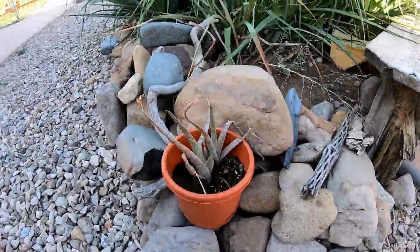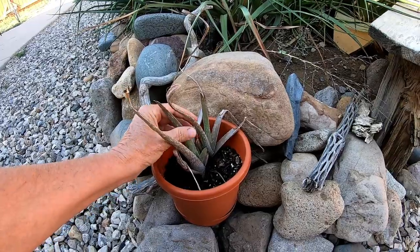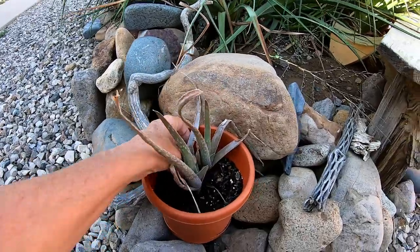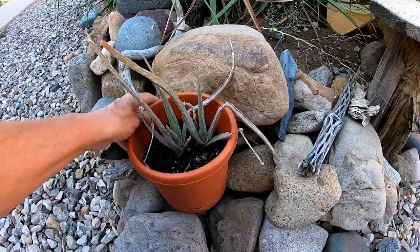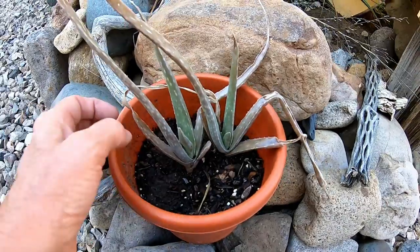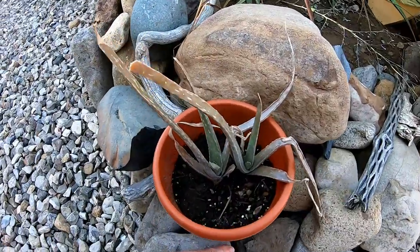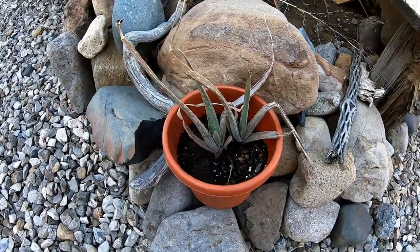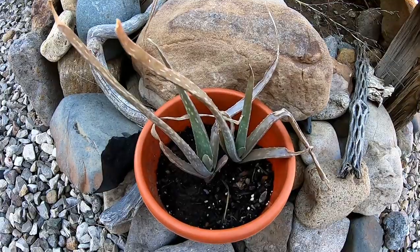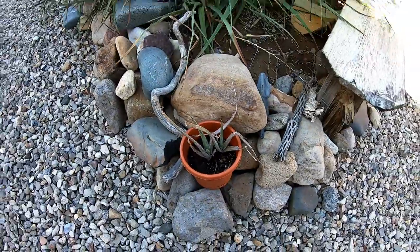I bought this aloe vera at the plant sale and it wasn't doing very good, but I think it's going to come back. I probably need to cut that piece off, but I may be able to salvage this. It's looking a lot more healthy than it was. I want to take that with me — it would be good to have for any type of burns or anything. I'd like to keep several pots of this growing and take it with me.